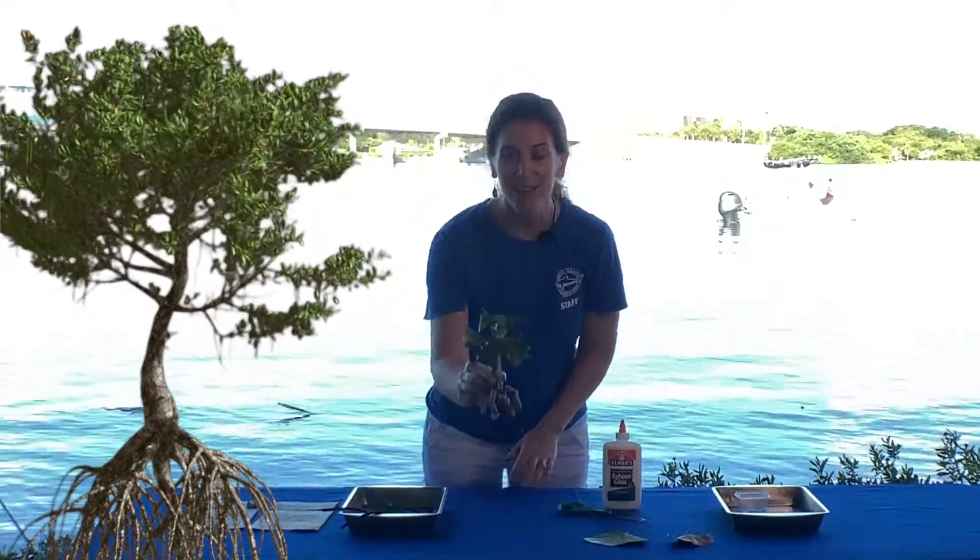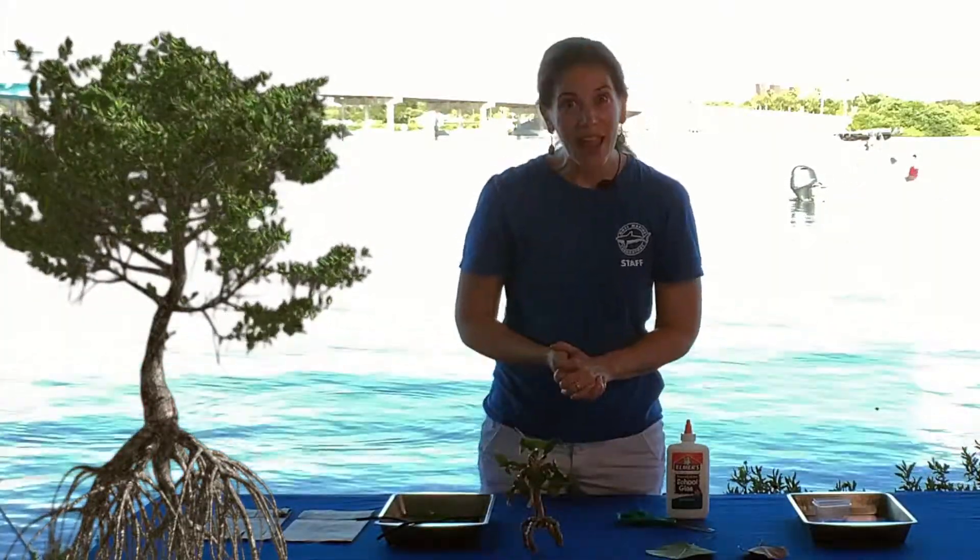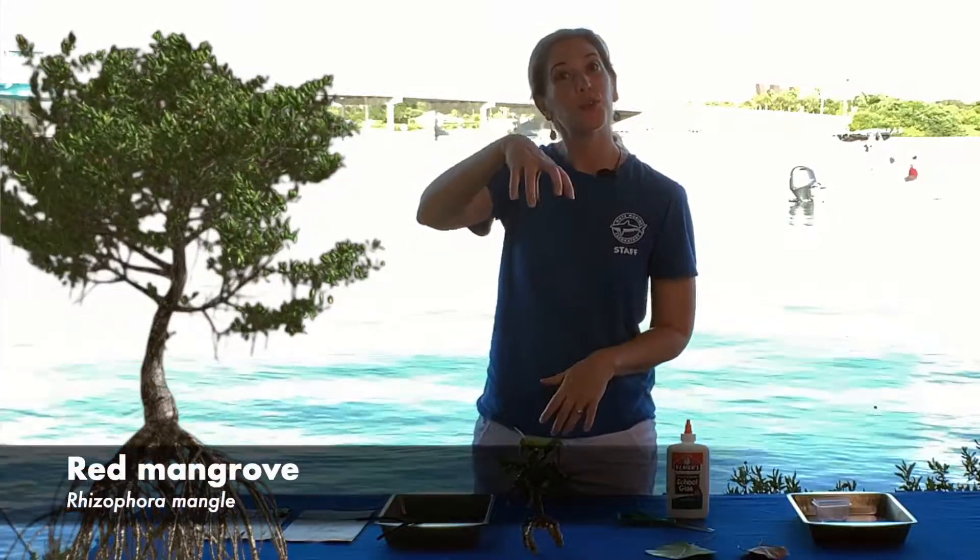The next craft is a paper bag mangrove tree. We are going to be making a red mangrove, which has the prop roots.